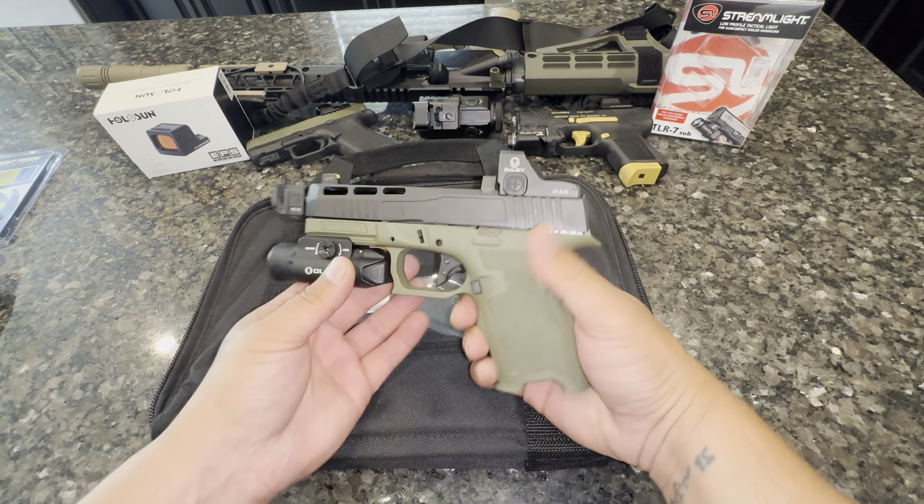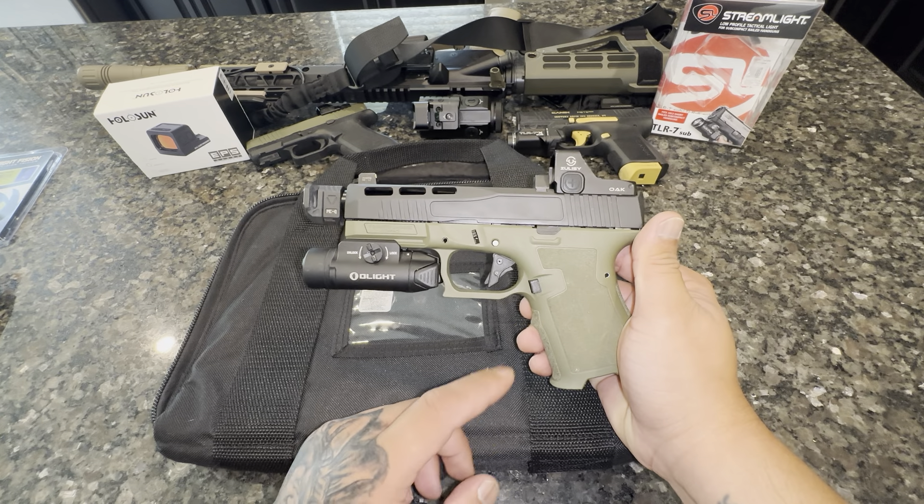The battery is top-loaded, and it's been flawless. I have about a thousand rounds through this thing and this optic has held up pretty good. I also have the OWL Light PL3 Valkyrie on this — it is the rechargeable one.